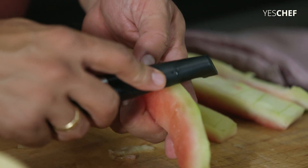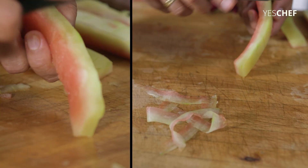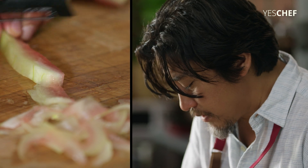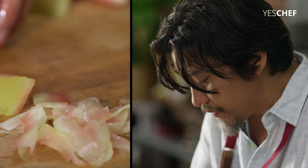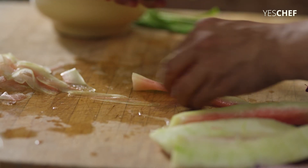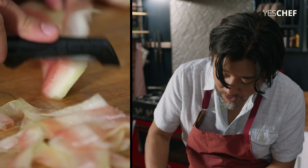What I'm gonna do now is shave it into really thin ribbons. This way I still preserve the fresh rawness of that watermelon rind. This works basically for any unripe fruit.